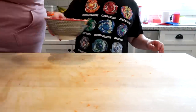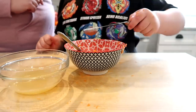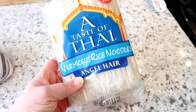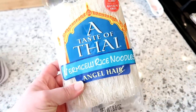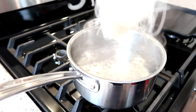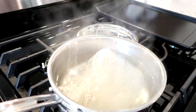Along with the carrot we'll add some chopped cashews. The original recipe calls for chopped peanuts but I didn't have any, so I used cashews and it was just as good. For the rice noodles I'm using angel hair rice noodles, and I'm only cooking about a third of the package. I'm going to put them in some salted boiling water, then turn the stove off and let them soak for about 10 minutes.